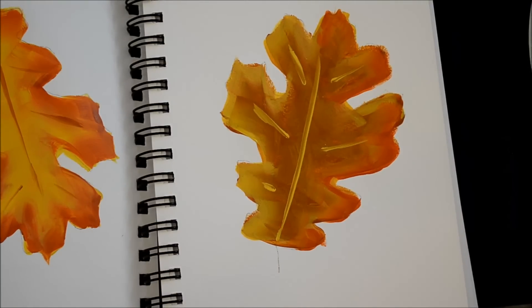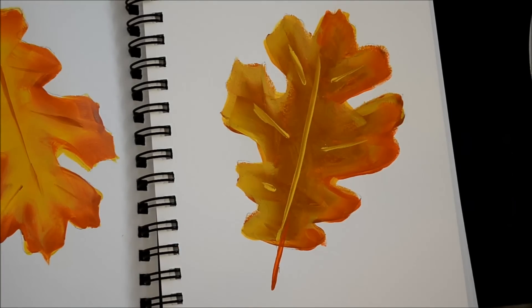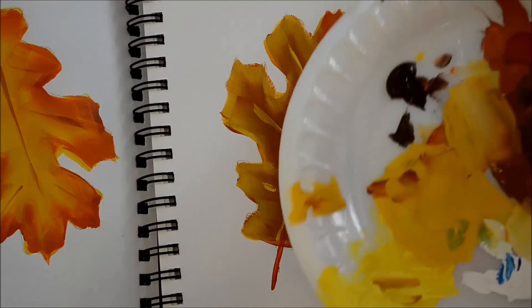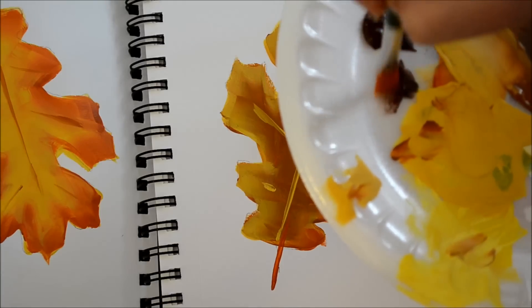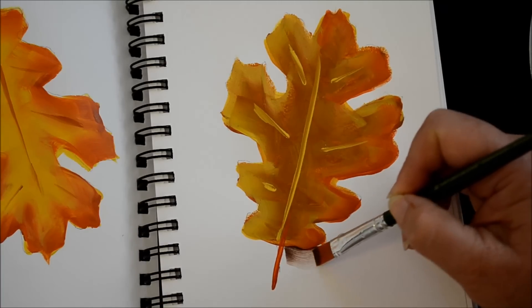Now I want to show you how I shadow it. I didn't go down and create the whole stem, but you get the idea. For shadowing, I will go to a number 10 flat clean brush — it's damp. I need some floating medium, which is clear. I've got my brush going in it, working my brush in it. This is burnt umber, and I work the corner of my brush into it, then I will go along the edges.